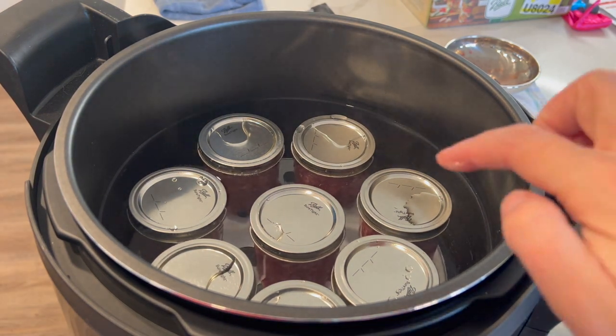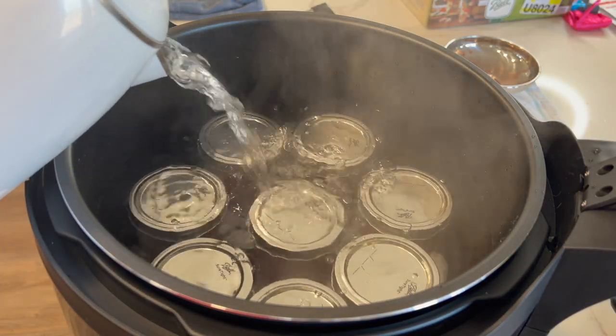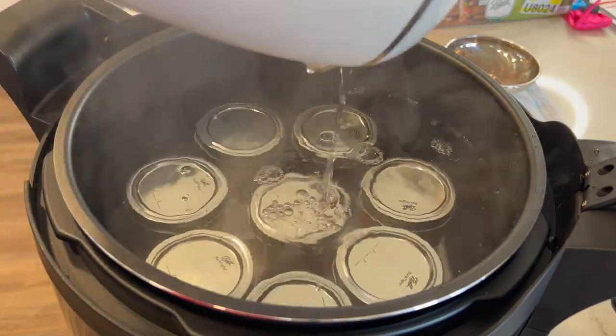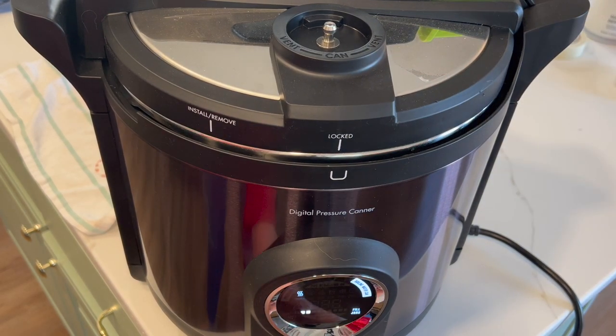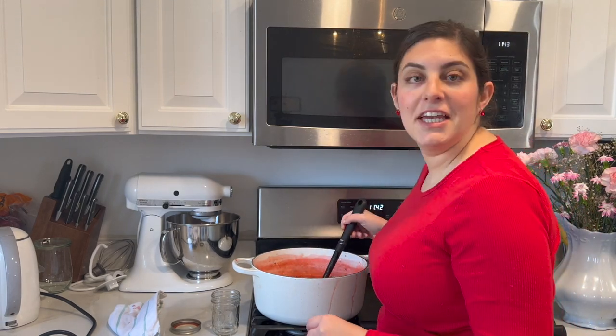Now we're going to put our clean lids on all the jars and then screw on the rings, and we can put them back into the canner. After putting these back in, the water comes to just about the lid level, but we need to put hot water in there up to an inch over the tops. We'll place our cover back on, lock it into place, press the start button, and we've got 10 minutes of cooking time on the heat setting. This is going to heat up, cook for 10 minutes, then cool down, and we will have some canned jam.